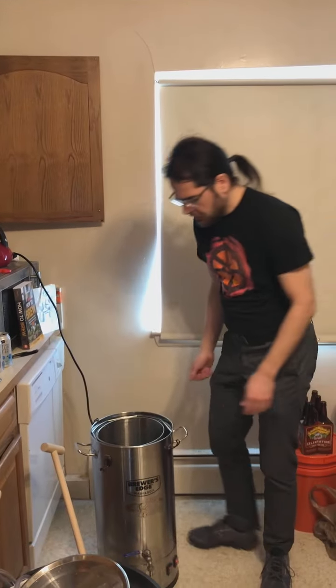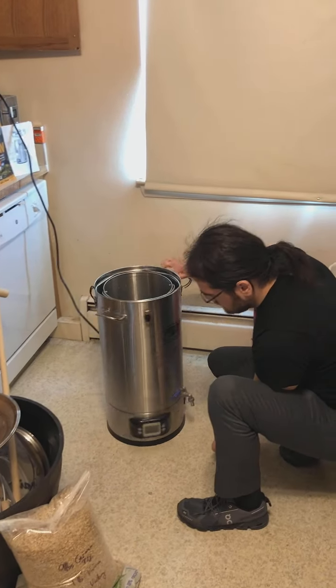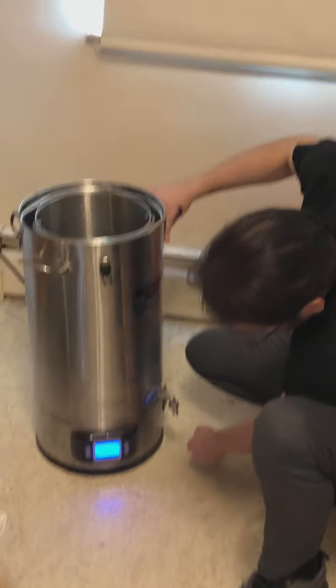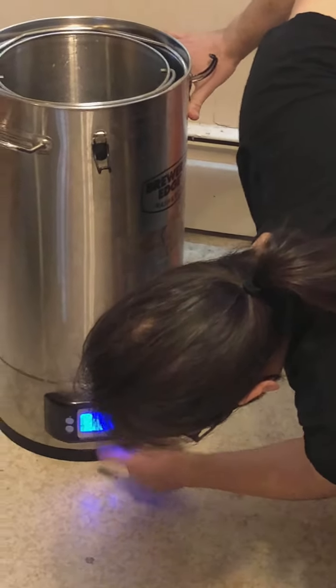We have to turn this whole mess on — there's an on button, so the on button is on. Then there's a second on button, which gets the heater turned on, and then we can set our settings.